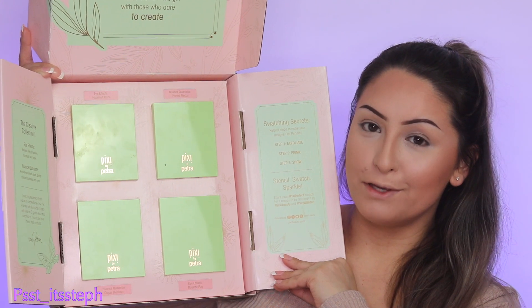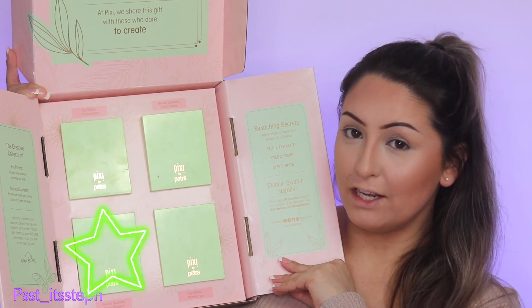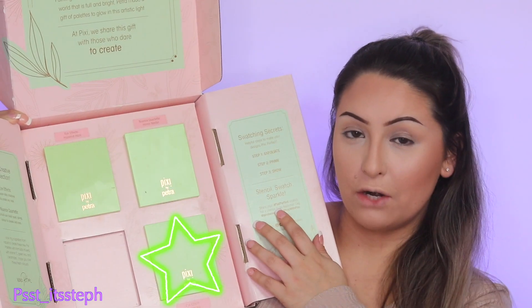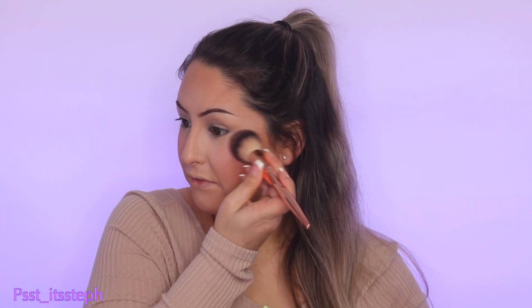For blush I'm going to be using this collection from Pixie Beauty sent to me as PR — the Nuance Quartet in Sugar Blossom. I'm applying the very hot pink shade called Sugar, tapping off the excess. It has a light shimmer which is very pretty.